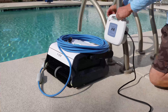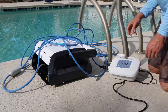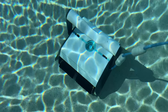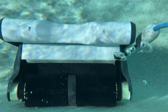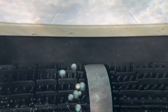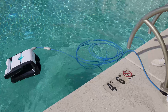Now for the moment of truth. We're going to go ahead and pop the Aper Orca 1300 into the pool for its maiden voyage. Our pool isn't too dirty so we're going to select one hour on the power supply unit for a quick clean before we go in for a dip. Logically, if you'd like a more thorough clean then up the time accordingly. Note that we have the power supply tied off with the safety rope so there can be no accidents.